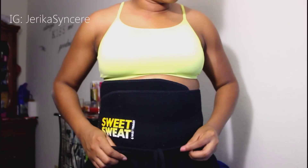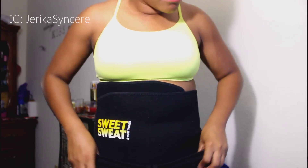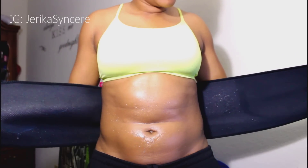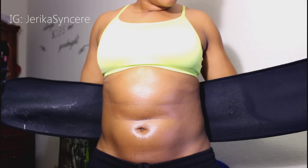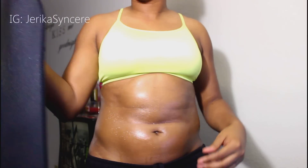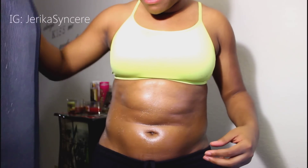I had on my Sweet Sweat band this whole time, so I'm going to take it off and show you guys what it looks like — as far as making me sweat and things like that. So I'm just going to take it off now. Look at this — this is super sweaty. The stuff makes you shiny when you put it on anyway, but it definitely makes you sweat, that's for sure.